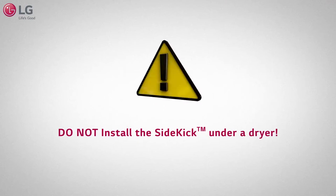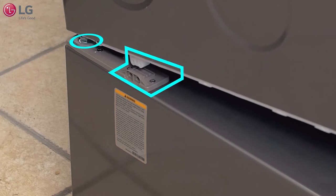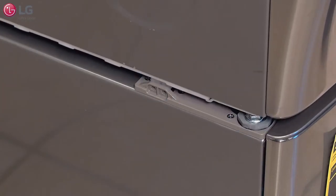Do not install the Sidekick under a dryer. With someone to help, lift the main washer machine above the Sidekick and set the main washer on top as the feet rest into each corner of the Sidekick.